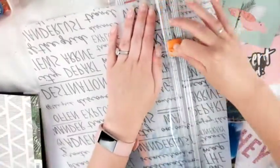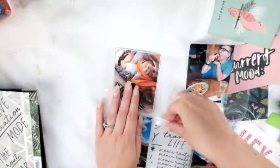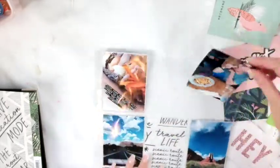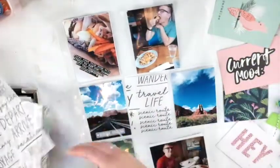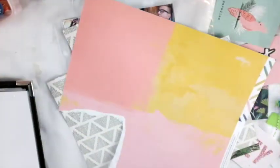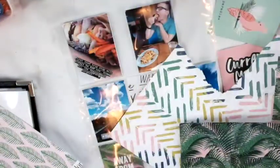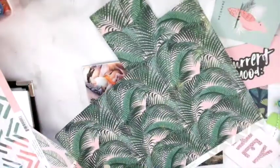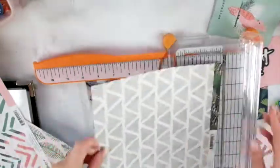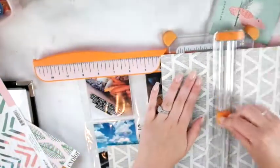This beautiful vellum sheet was in the kit — you saw me trying to figure out which corner I wanted to use because that would be the part showing. I liked the scenic one because this is a spread of a trip my husband and I took to Sedona, Arizona. We went to Sedona, we went to Page, we spent a night in Phoenix — it was really awesome. This was the start of our trip.